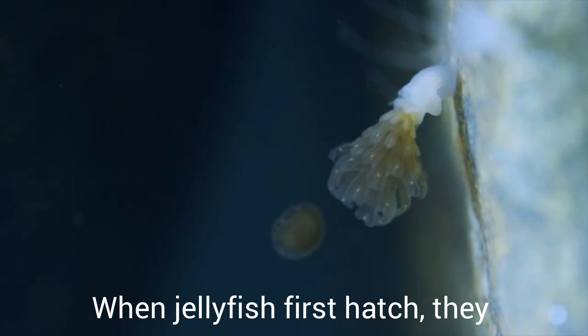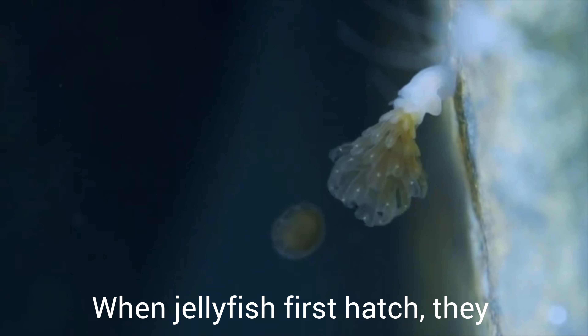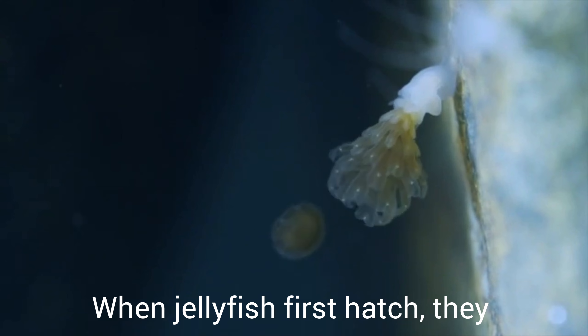Now let's learn about how jellyfish are born. They come from eggs. When jellyfish first hatch, they fasten themselves to a rock or some other object in the water. They slowly grow into the shape of a shallow bowl, then start looking like a flower with its petals stuck together. The petals drop off one by one and begin to swim around. Each petal is really a baby jellyfish.